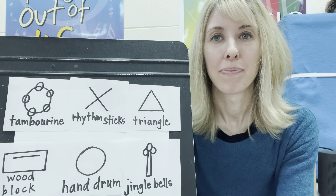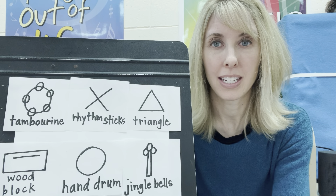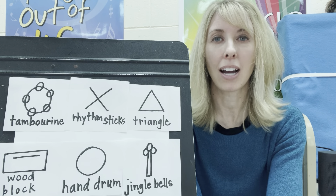Welcome back, everybody. I have six different instruments to play for you today. These are percussion instruments. Please say percussion.